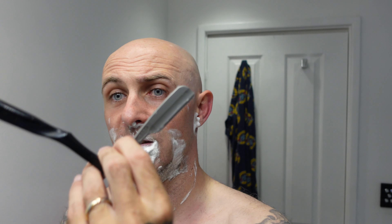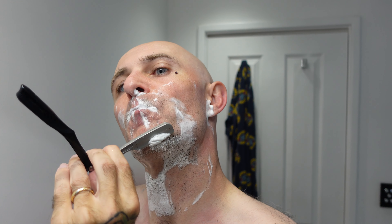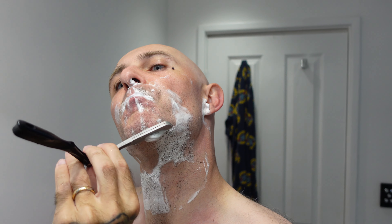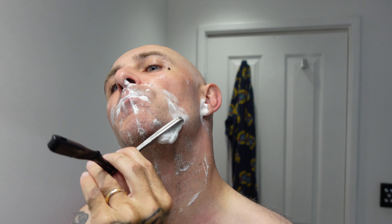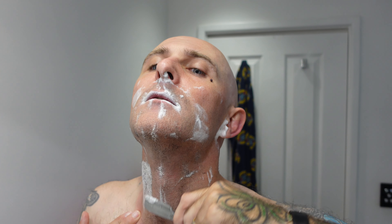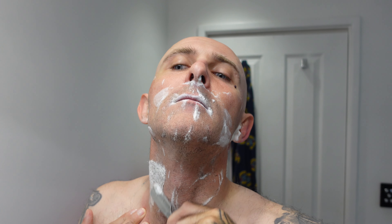Wonderful blades, wonderful razors these things. I much much prefer them over straights — the blades are better. Just an excellent, smooth, comfortable shave, easy to hold, easy to maintain. No bullshit razors.